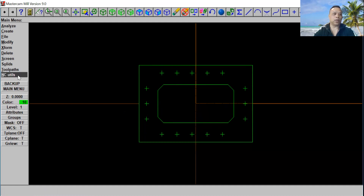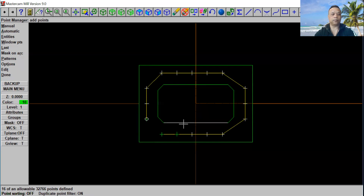Let's go to the toolpath menu and select Drill. We're going to start from the bottom right here and then to the top, all around. Go ahead and select Manual, and then we're going to select all sixteen points — one through sixteen. Go ahead and click Escape. That's how it looks right there. Now we're going to go over here and select Done.